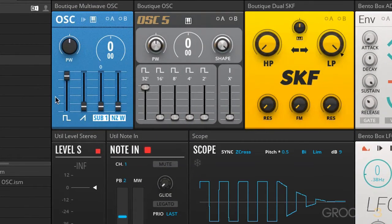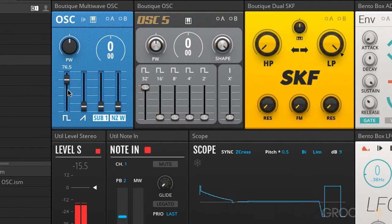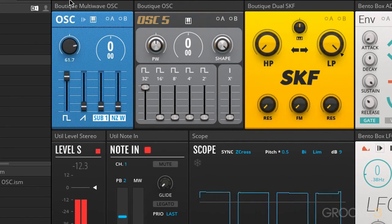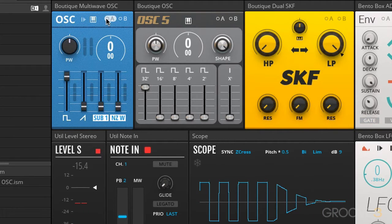We'll start with the Multi-Wave Oscillator. This looks very much like it was based on the Roland SH-101. It is just a single oscillator, but you can fade in multiple different waveforms. We'll start off with our square — it's actually a pulse wave — and we can change the width there. We can, of course, modulate that parameter as well.